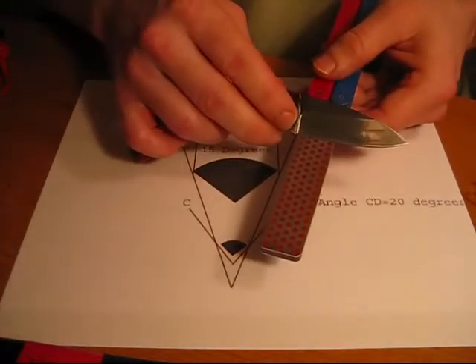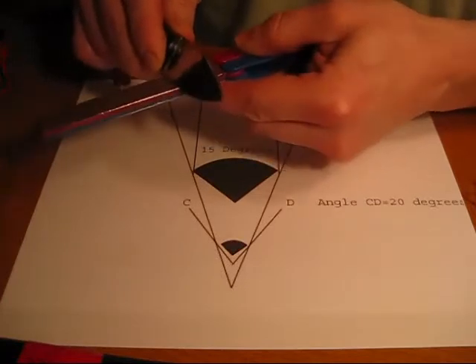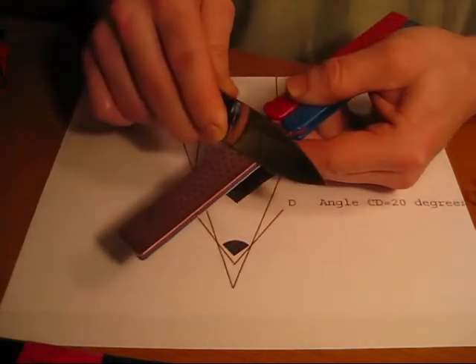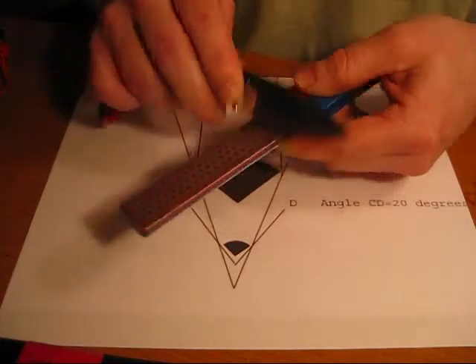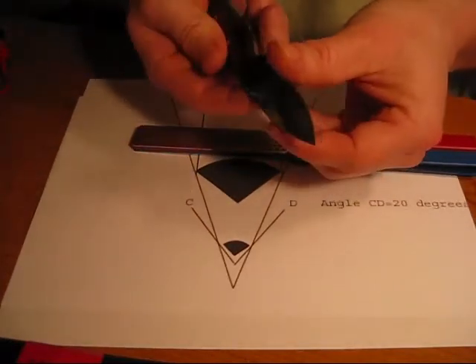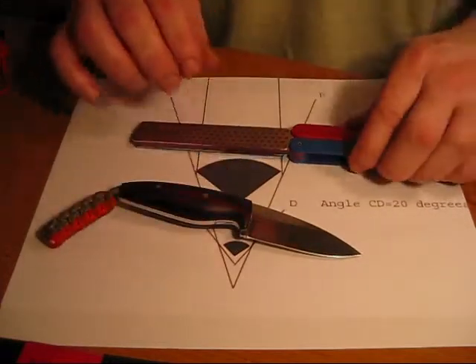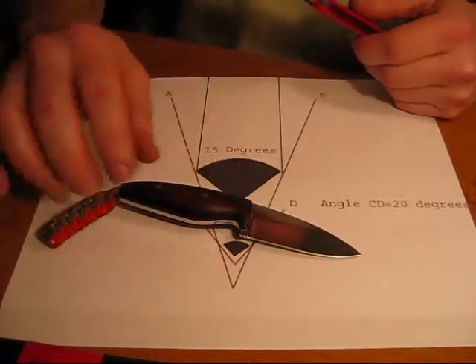Now, the proper angle for this particular knife was up like this before. I didn't find that this knife was sharp enough, so I just lowered the angle. And what I did by doing that is reprofiled this blade. This blade now is razor sharp. For me, for what I use this knife for, that's what I wanted.